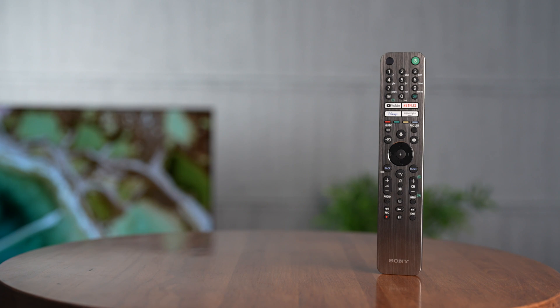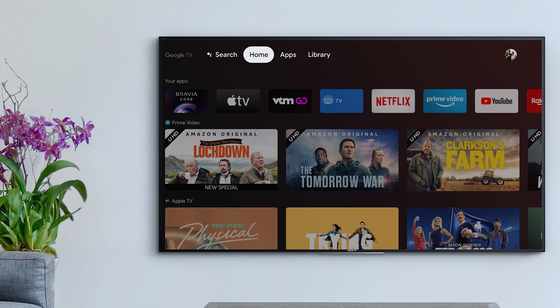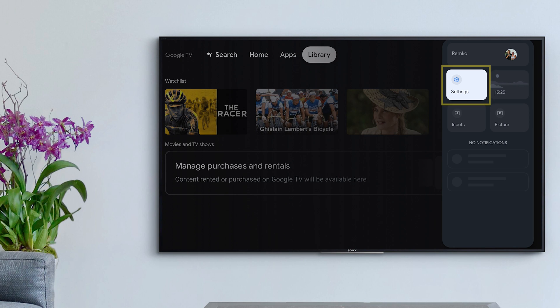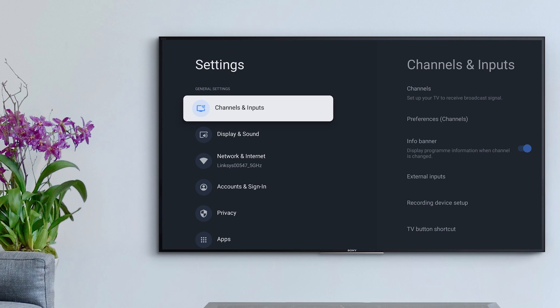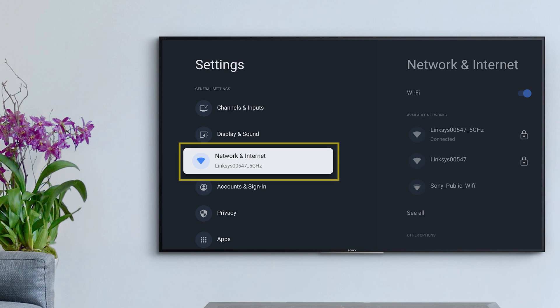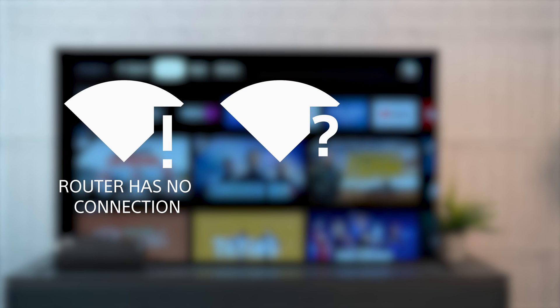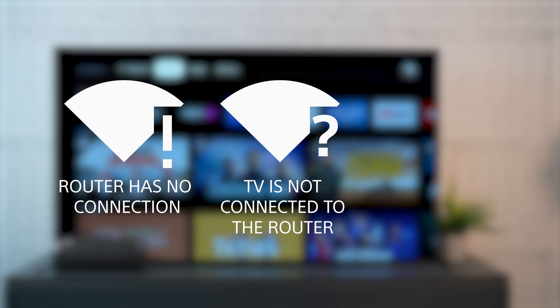To begin, your TV settings menu can give you a sense of the issue based on the Wi-Fi icon. From Home, go to Settings and then Network and Internet. You should see either an exclamation mark, indicating the TV is connected to the router but the router is not connected to the internet, or a question mark indicating the TV is not connected to the router.